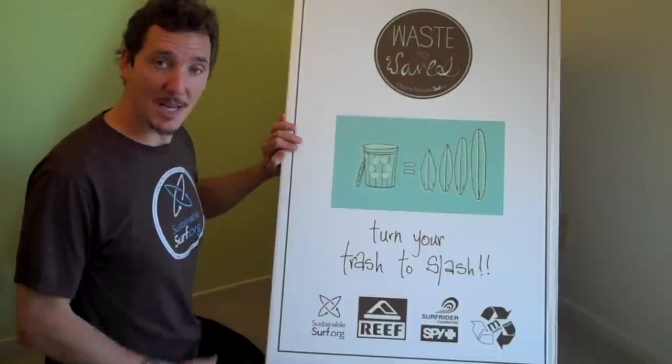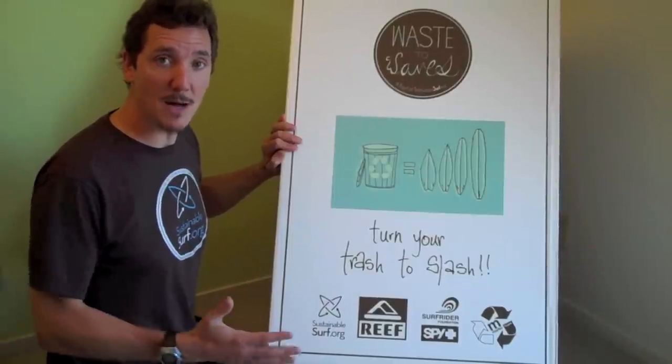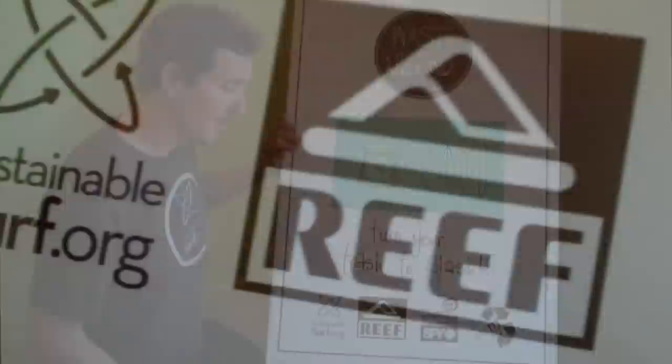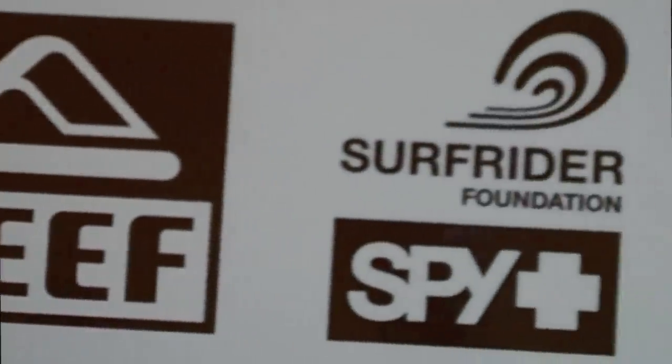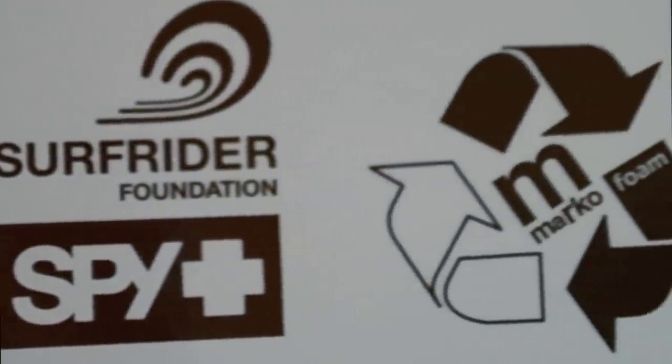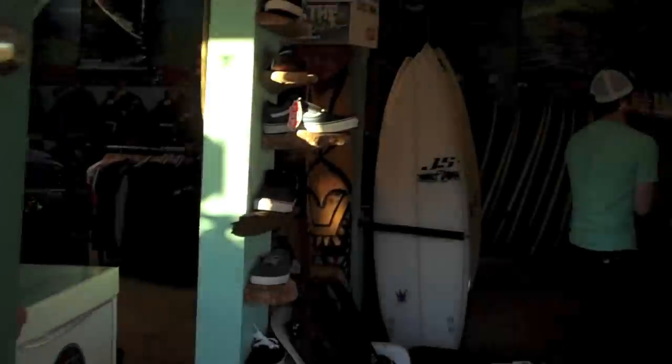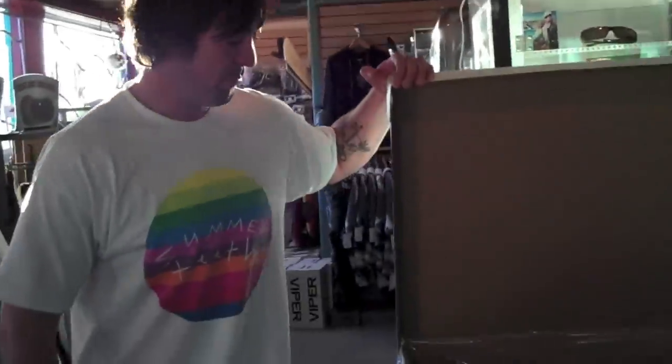Last but not least, I want to give a big shout out to all of our sponsors and partners who helped us turn your trash into slash: thanks to Reef, Spy, Surfrider Foundation, and Marco Foam. And when you visit your local surf shop this holiday season to drop off your waste packaging foam, be sure to check out our sponsors' gear for your gift ideas, and check in with your local Surfrider chapter.